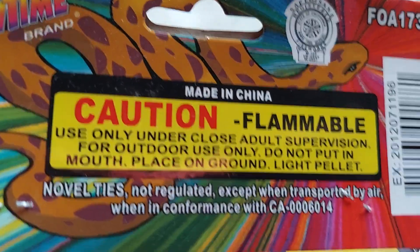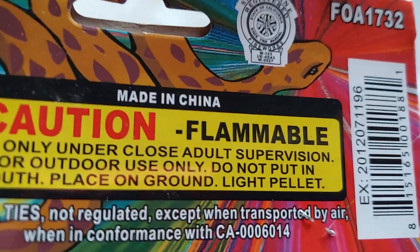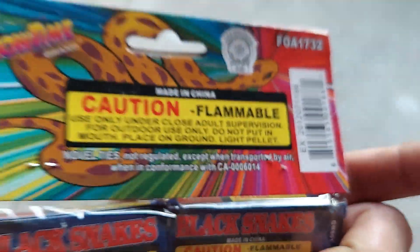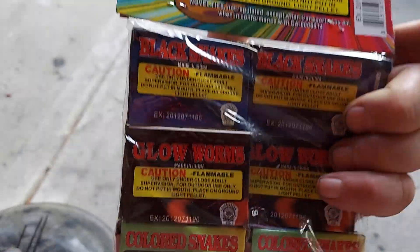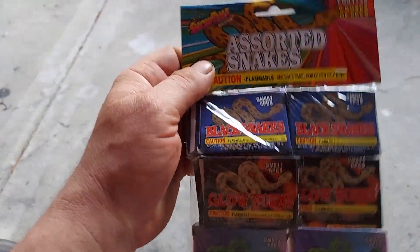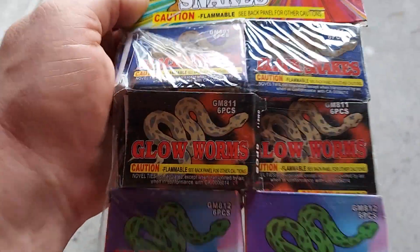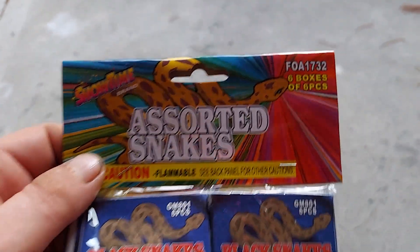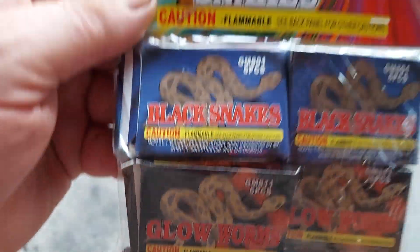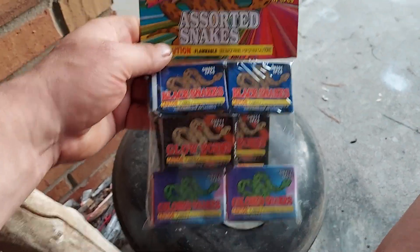Don't put it in your mouth. You place it on the ground, you light the pellet. Use a torch lighter, stand back, light it, and watch it go. These are the snakes by Showtime and FOA — colored, glow worms, black snakes. They're all gonna be black.